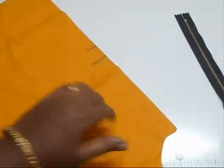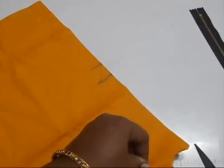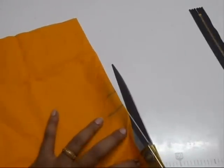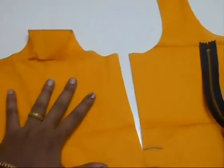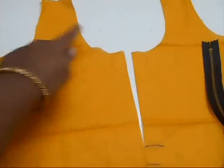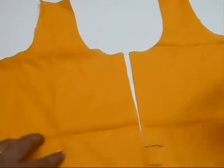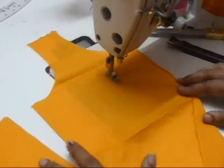I'm going to cut deep into the fabric till this point, just like that, till the marked point. I'm teaching a very simple method of attaching the zip. If you are planning to attach the lining to the fabric, first attach the lining and then cut into the fabric like this.